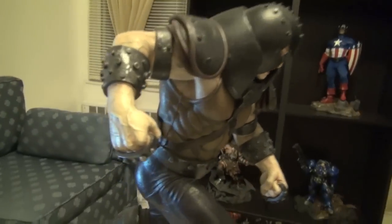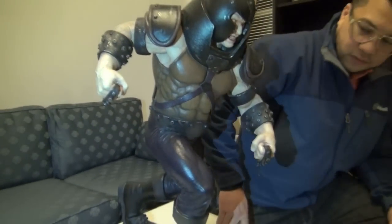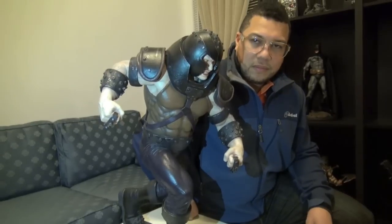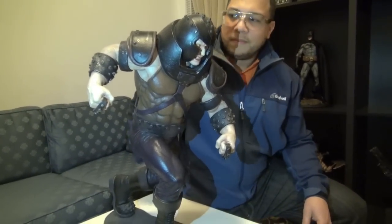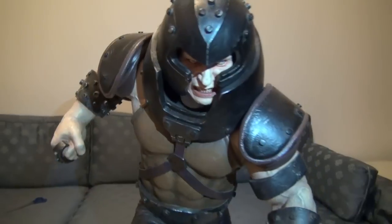Holy shit! Let's get a size comparison — this is my torso. Yeah, you can see Q in real life — that's how big it is. Very very big.